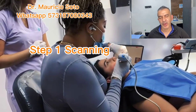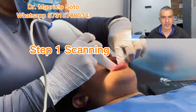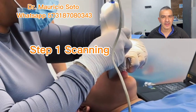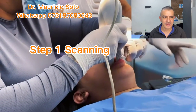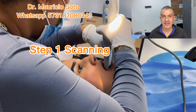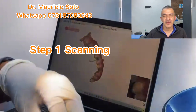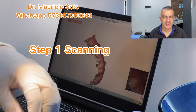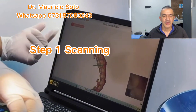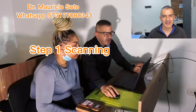The first step in the process of doing 3D printed veneers is to scan the model of your patient — scan the bite. You need to use an intra-oral scanner. You need to buy one; the price is over $10,000, or you can rent one. In big cities, dental labs can rent or give you the scanner. And you take a scan of your patient. With the scanner, you can design the veneer.